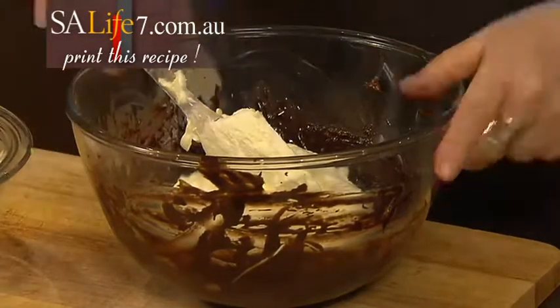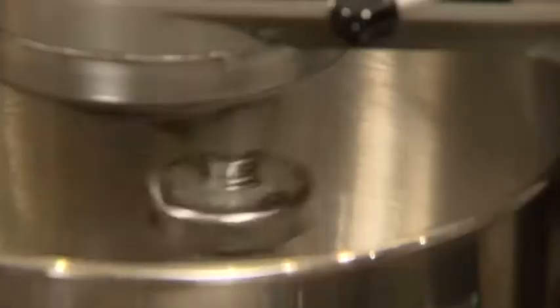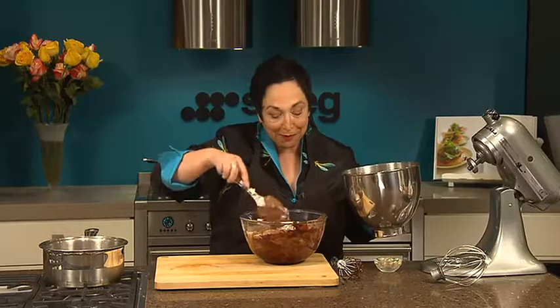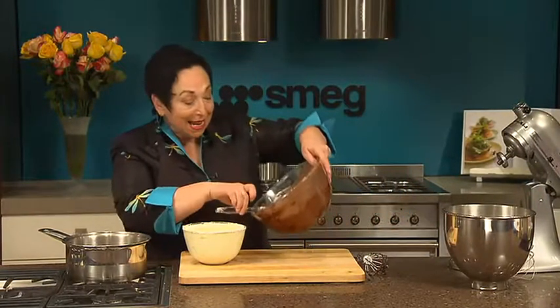Using a spatula, fold that in. Finally, whip up three egg whites until they're light and fluffy, then fold them in using a spatula, trying not to lose any of that lovely volume — do it in a couple of batches. Take the bowl out of the freezer and fill it up.